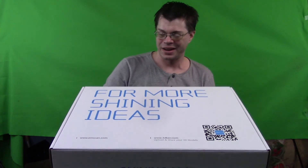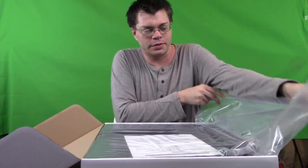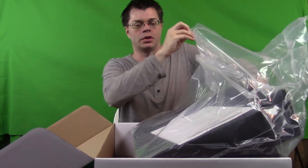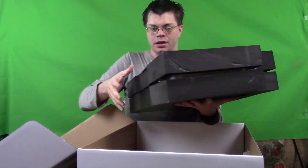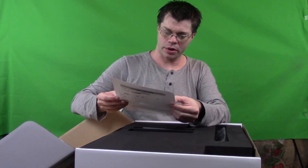Let's move on to the next box. This is the largest box of the three. I believe this is the turntable kit. It's a very big ziplock bag - keep your equipment fresh. We have a product list in Chinese and in English. It says it includes the turntable, USB cable, power cable, power adapter, desktop tripod, and cradle switch stand.